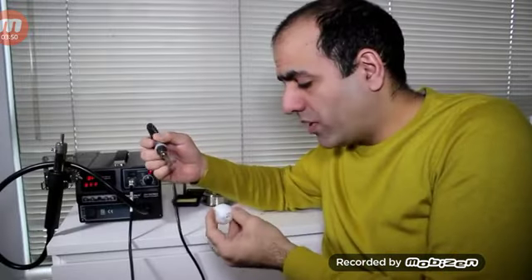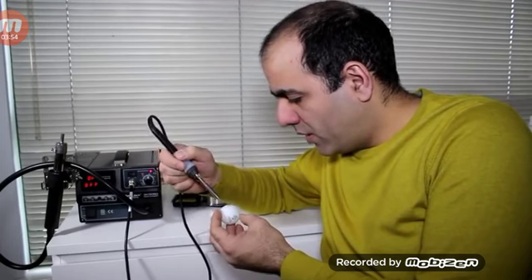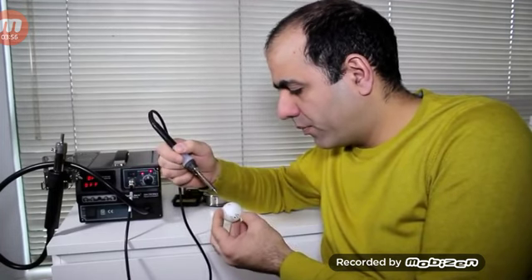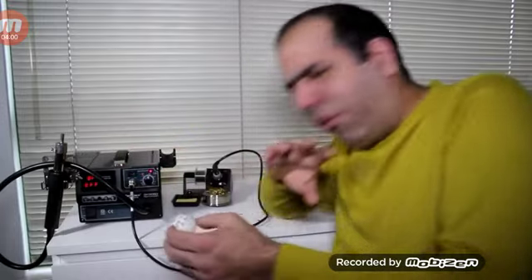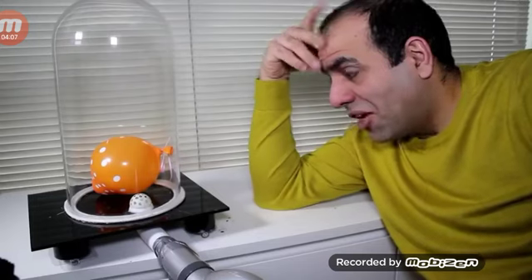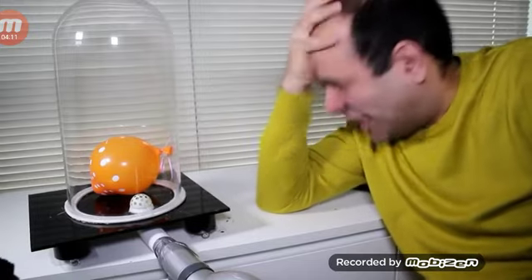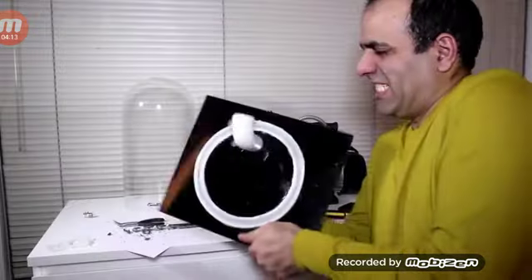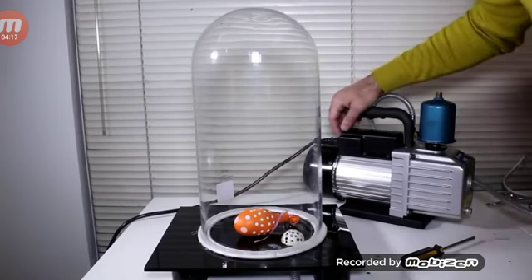Now I'll make a bunch of holes in a ping pong ball using my soldering iron. This is to block the ventilation as I'll show later. The result was negligible! Let's hope I sealed everything well.